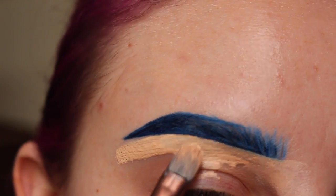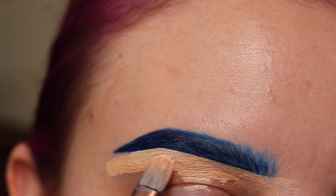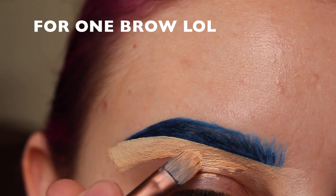Now, as you can see, this is quite tedious, which is why I don't usually include my brows in videos — because it just takes me way too long. I think I spent 20 minutes on this when I was filming.